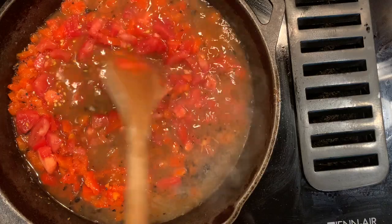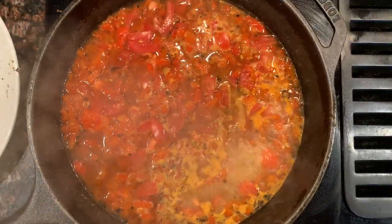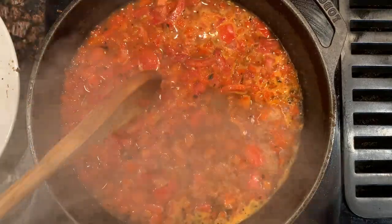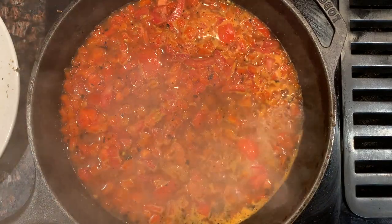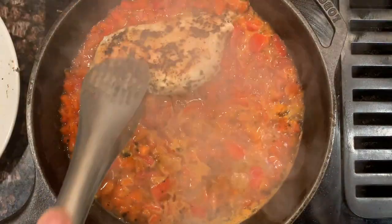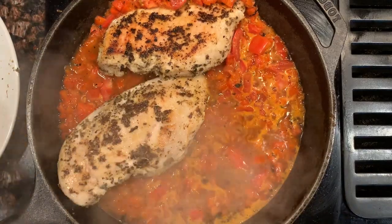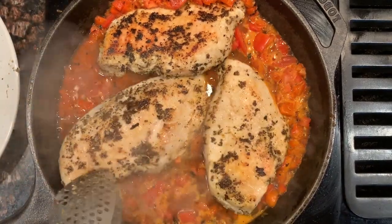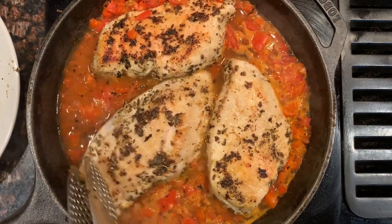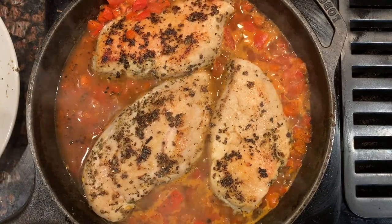We're going to bring that to a simmer and return the chicken to the pan. The mixture has come to a simmer — we've got the roasted red peppers, the tomatoes, the broth, and all that wonderful stuff stuck to the bottom of the pan. So now the chicken can go back in and finish cooking with all that flavor. This is just going to take about seven to ten minutes since they're kind of thick chicken breast halves.